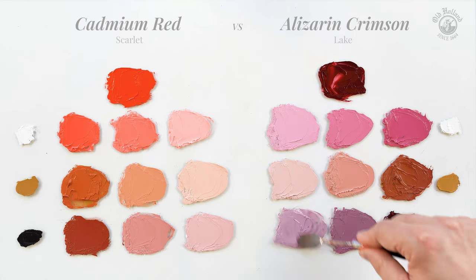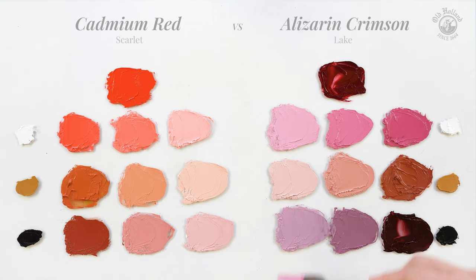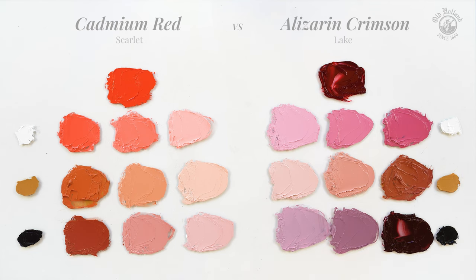Slightly muted but still strong reddish purples with a blue undertone. So Cadmium Red Scarlet gives you the warmer colors with a vibrant yellow shade, and Alizarin Crimson gives you the cooler colors with a hint of violet. It is also much more transparent, perfect for glazing. But they are so different that I usually have them both on my palette. I hope this video helps. Thank you.